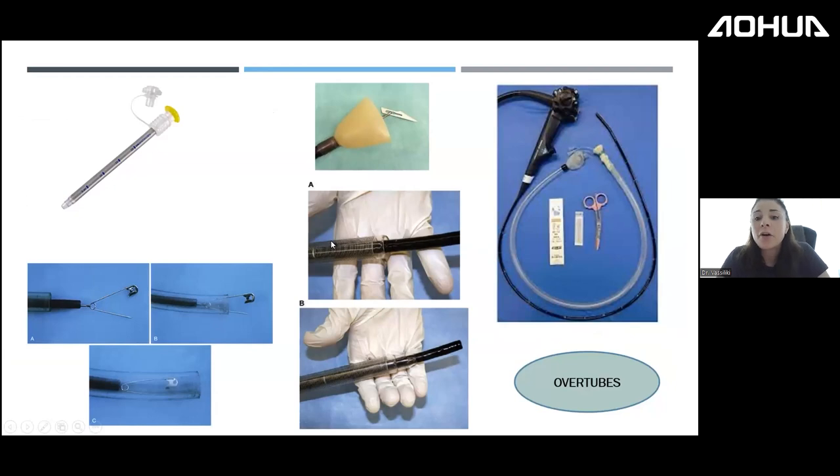Other accessories that help in endoscopic foreign body retrieval include the overtube. I tend to use overtubes a lot because they protect your endoscope, protect the esophagus, and protect against sharp objects like scissors or glass. There is also a protective cover for the endoscope, and this is how the pin fits into the overtube to protect both the patient and your endoscope from damage.